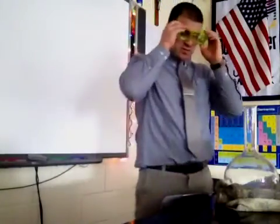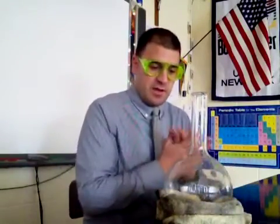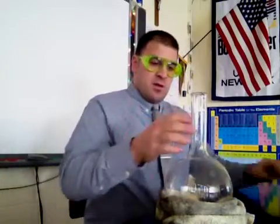Safety first. Please note I have extra pairs of goggles, but I do not have any more eyes in the back room. So here we go, starting off with a Florence flask.